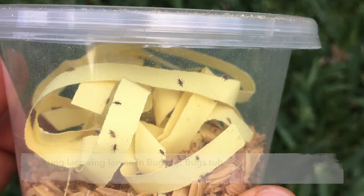Remember that lacewings are voracious predators. They will start to consume each other if they run out of food. If you want to get a better idea of their numbers and activity, you can tip the contents of a tub onto a piece of wet paper.